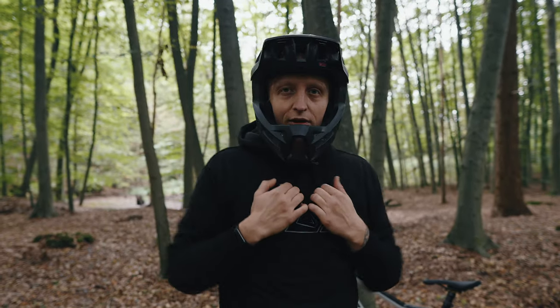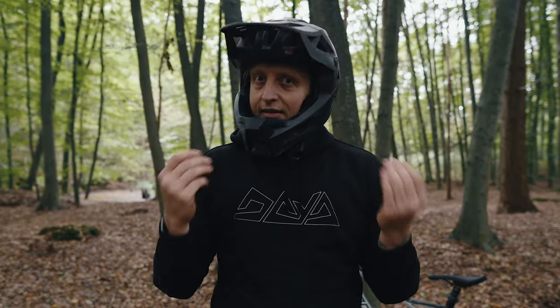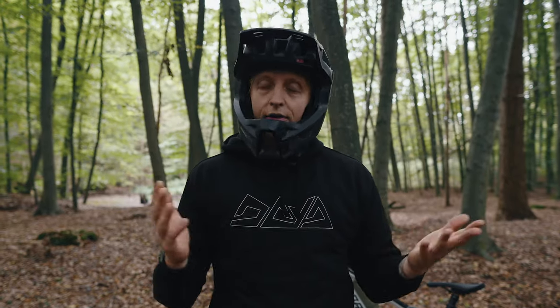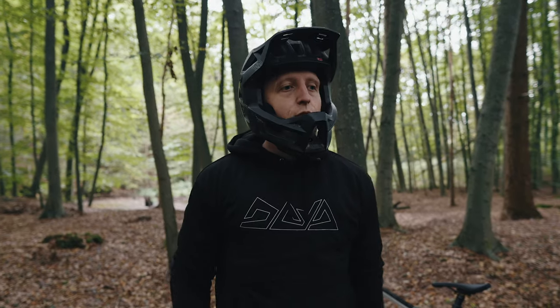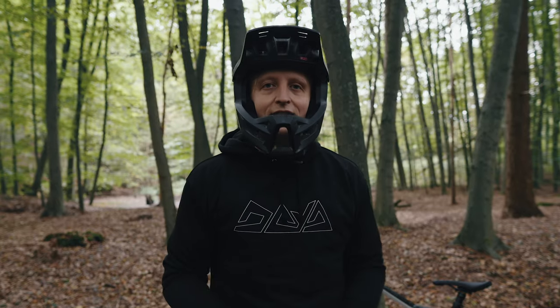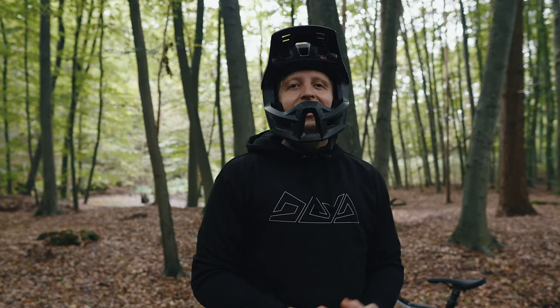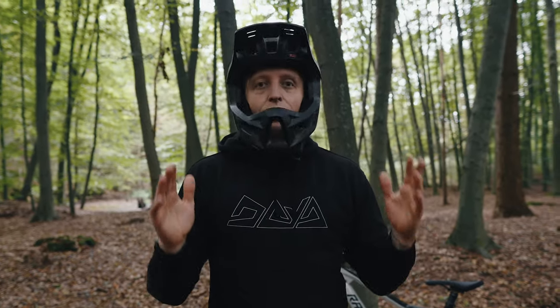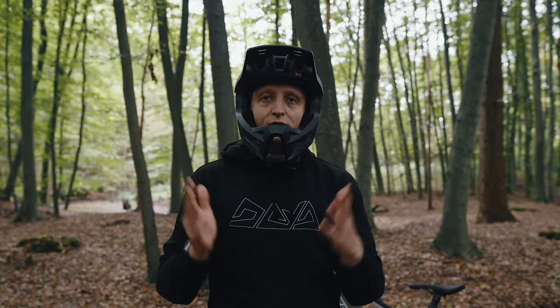I actually have my full mountain bike gear on right now. I'd genuinely recommend that to you, because with a helmet it's actually quite different than without – you'll notice that yourself when you practice. Tip number 2: if you have kids, practice this together with them. The kids enjoy rolling like this too. I learned it myself as a child, and I think it's fun for the whole family to practice something like this together in the garden.